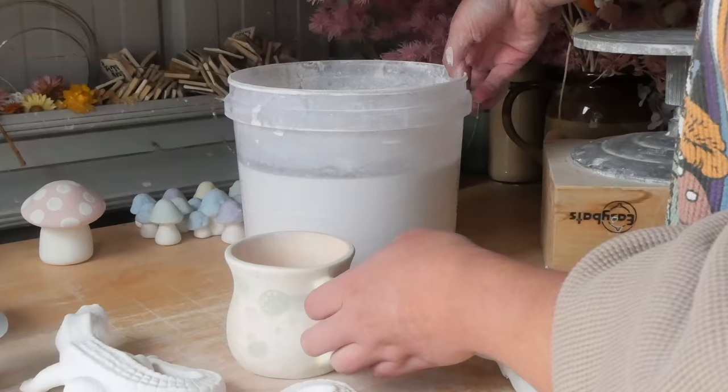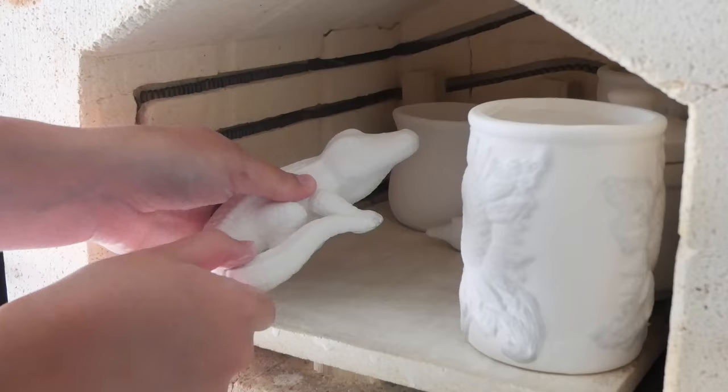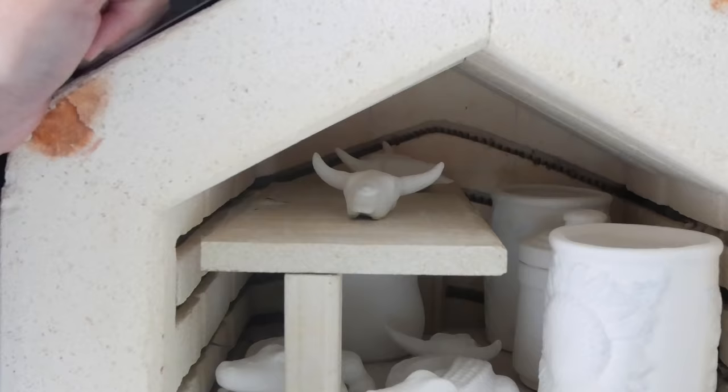One thing I will say is I don't think the bubbling technique will work with glaze because it gets everywhere — it gets on the feet of everything. Definitely do it with just underglaze, because otherwise you're going to have a real hard time getting the glaze off the base of the pieces. Underglaze on the base of pieces in the kiln doesn't really matter as much, and I also just don't know how safe it would be to do it with glazes.